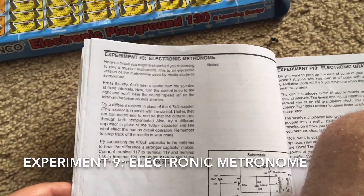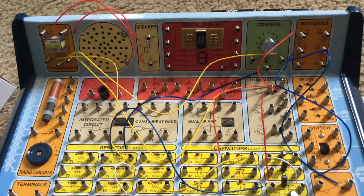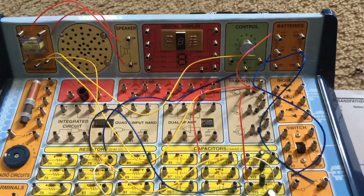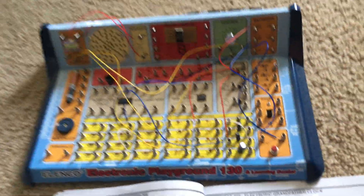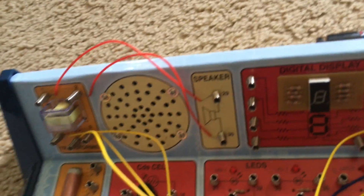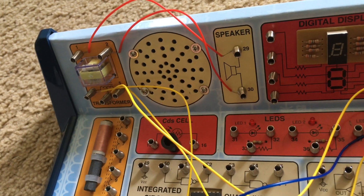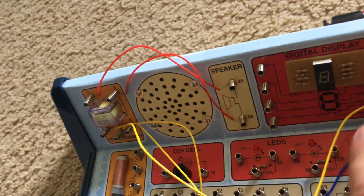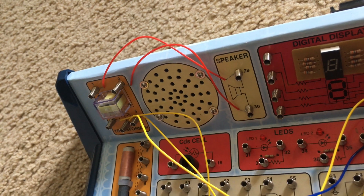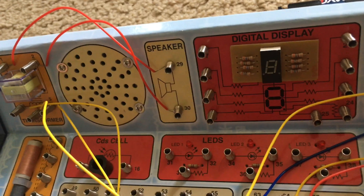Experiment 9 is Electronic Metronome. This oscillator circuit can be used as a metronome, which is a device that musicians use to keep time when practicing or playing an instrument. Hold down the press switch and the speaker sounds in steady intervals, just like the other oscillators I have demonstrated. When you turn the control knob, the rate at which the speaker sounds increases.